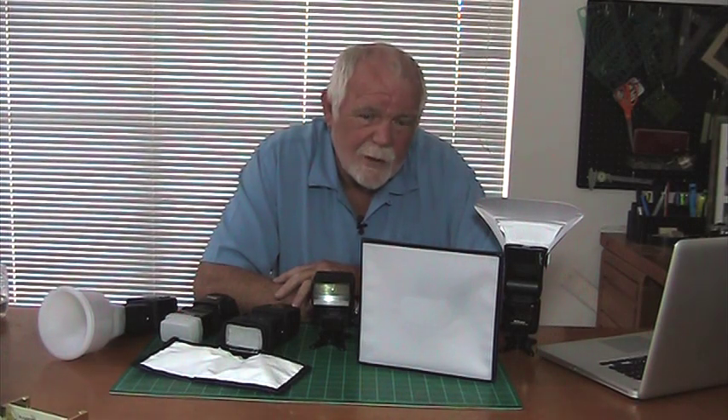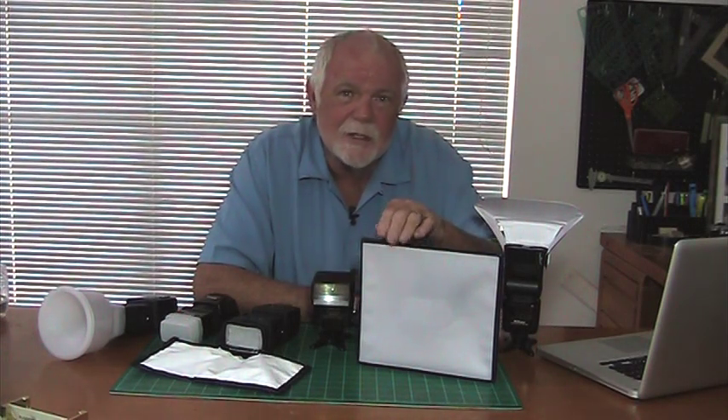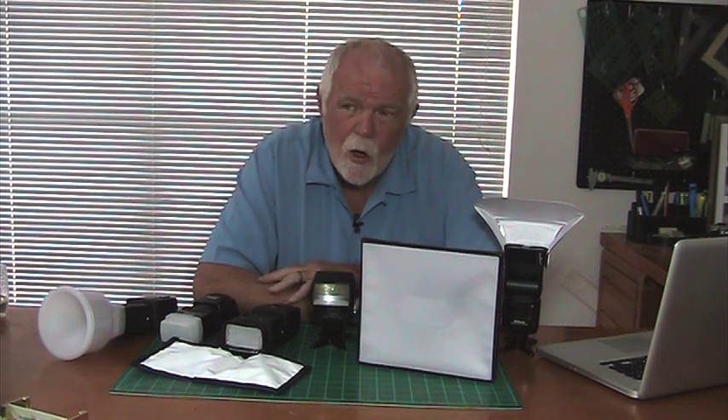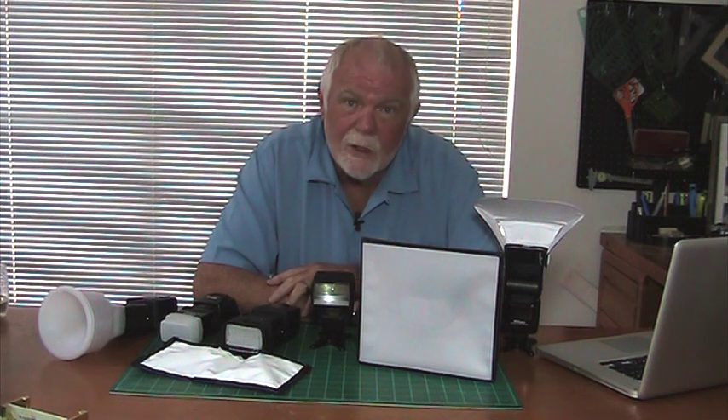Hi, my name is Quest Couch and for 25 years I've been designing and manufacturing modifiers for small flashes like this. What I'd like to do today is talk to you about how LumaQuest outperforms the competitors.